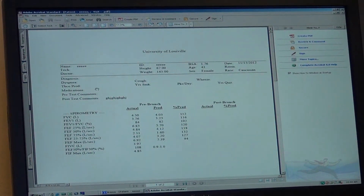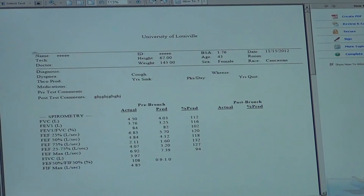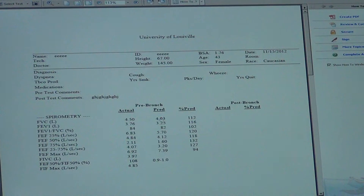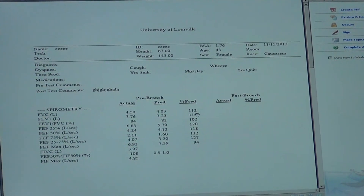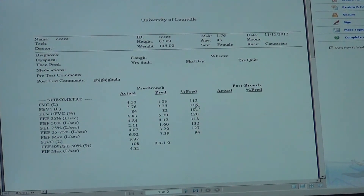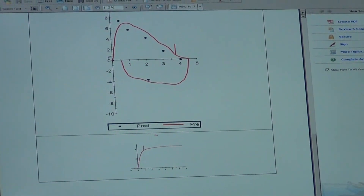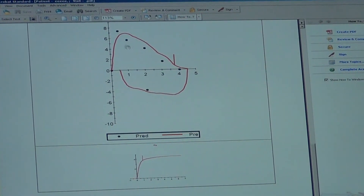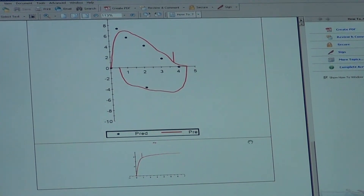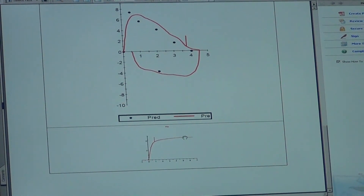The PDF shows the flow-volume loop of the best attempt and the values calculated from the software. This is the report. We have all the information and results: forced vital capacity at 112% of normal, and forced expiratory volume in one second at 116%. The graph shows the flow-volume loop in red with black dots indicating normal values — this subject is above normal. The test lasted more than six seconds, so it is a valid test.